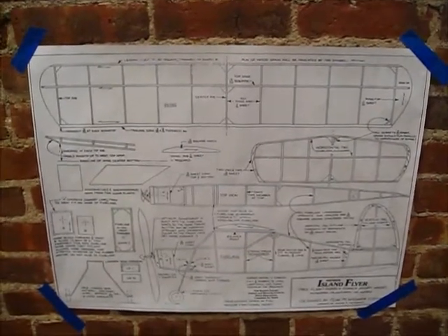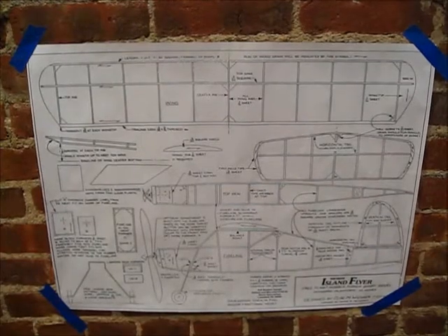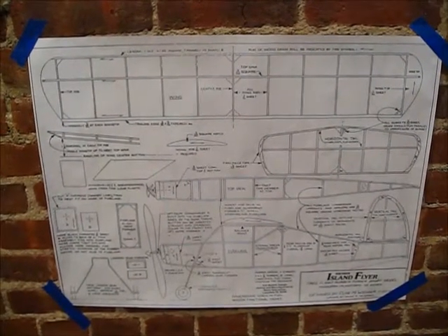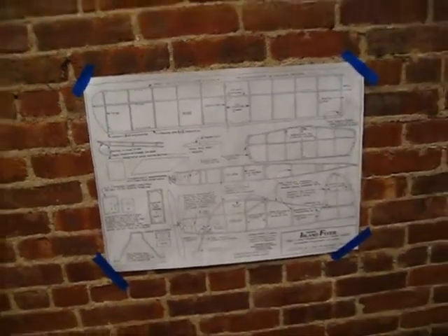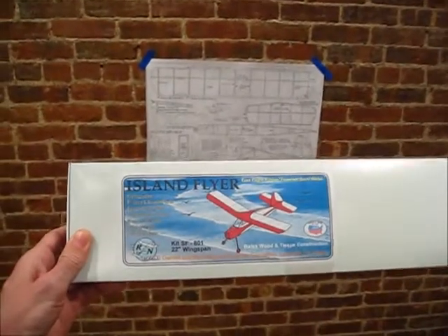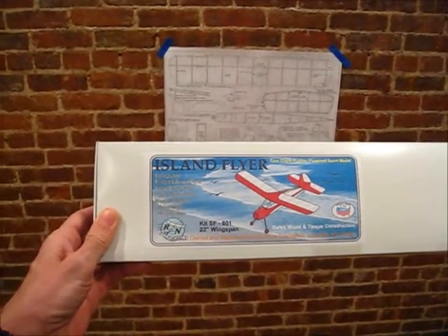You can get the plans at Hip Pocket Aeronautics. There's also a kit — I bought mine from Penn Valley Hobby Center. You can also get it from FAI Model Supply. The kit is by RN Models.